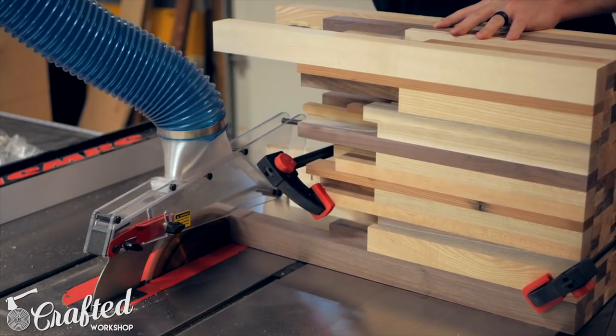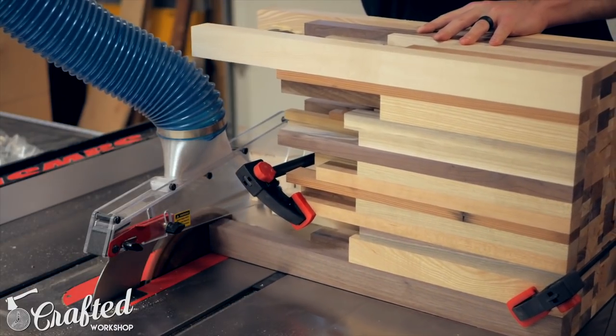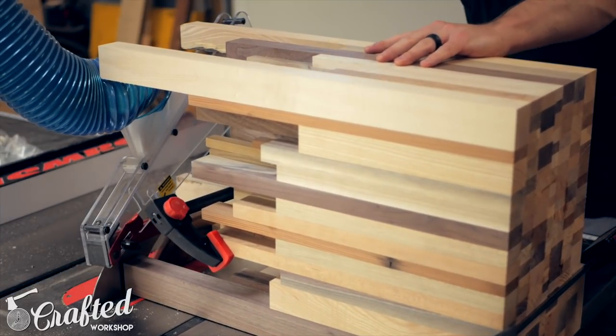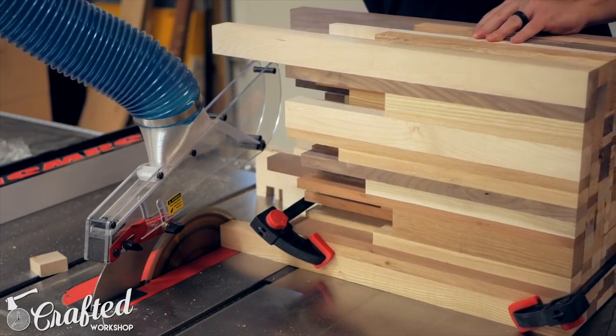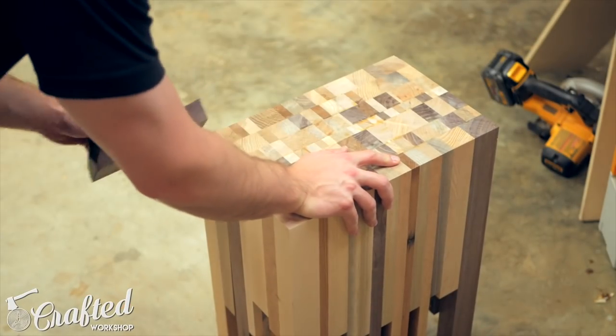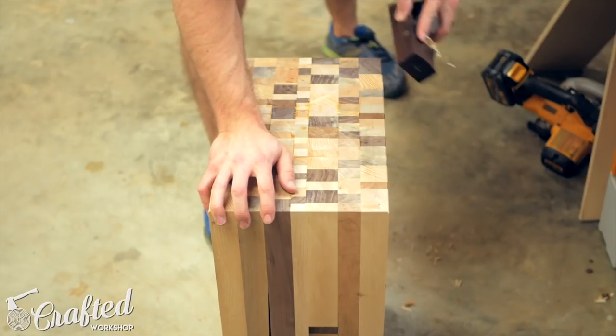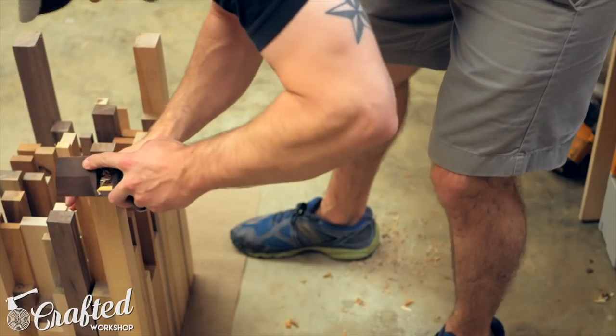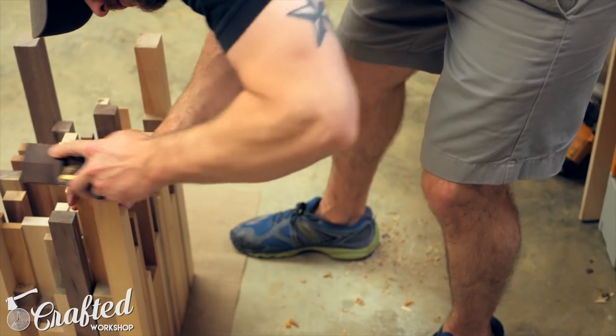Next, on the table saw I cross-cut the legs to their final length using my miter gauge. It's best to wait to do this until everything is assembled so that any slippage during the glue up can be accounted for. Next I chamfered the top sides and feet of the table with my block plane. Chamfering the feet helps to keep them from splintering when the table is dragged across the floor.